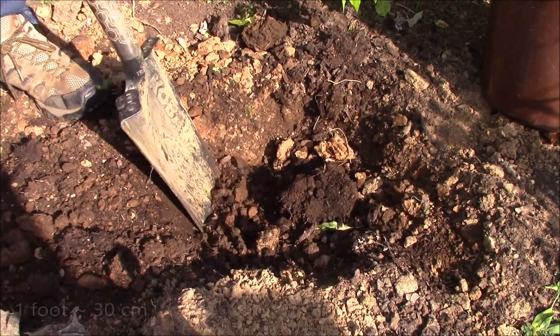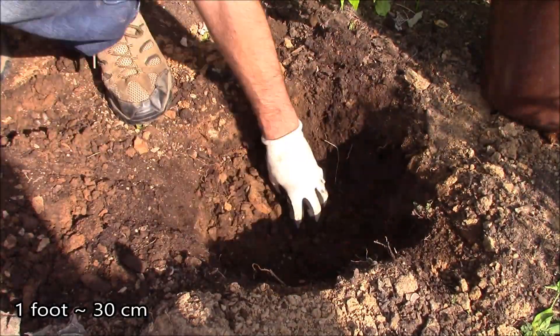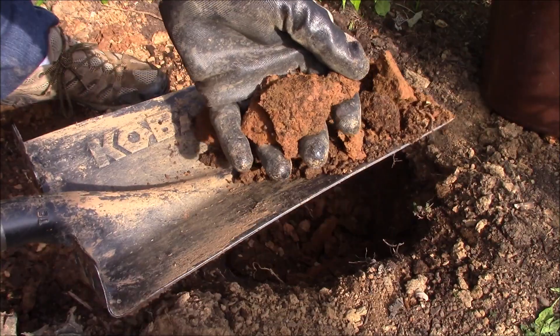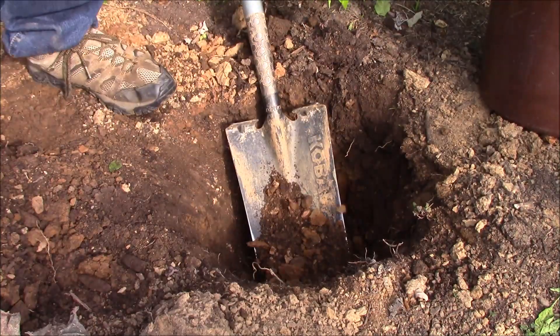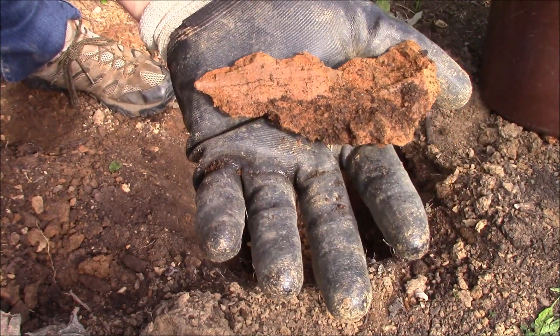Step one is to dig a one-foot-by-one-foot-deep hole, which is around 30 centimeters. Try to keep the walls of the hole vertical — it doesn't matter if it's round or rectangular, just keep it vertical. As you start digging down deep, I went from nice soil to chunkier, harder stuff, and as I went further it gets really compacted. Smooth sides on the walls indicate that you've got clay or hard pan.